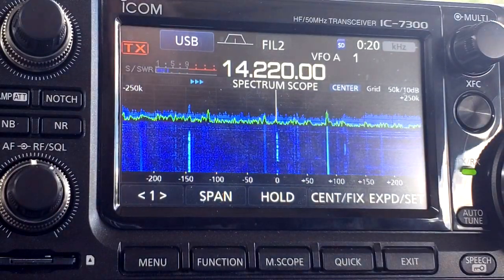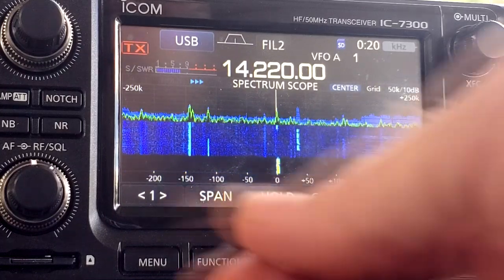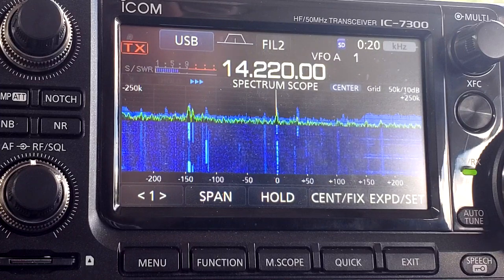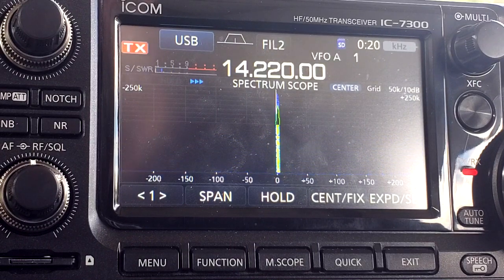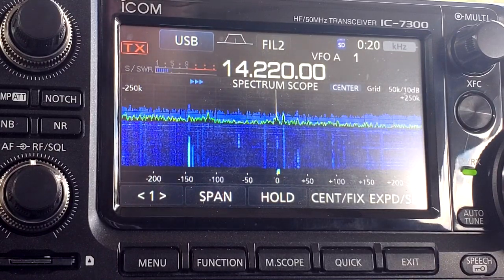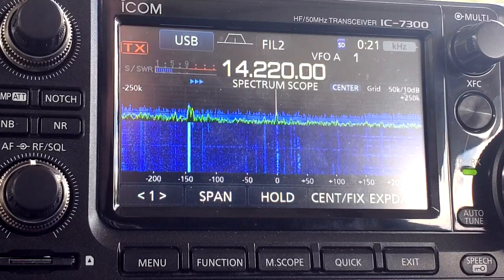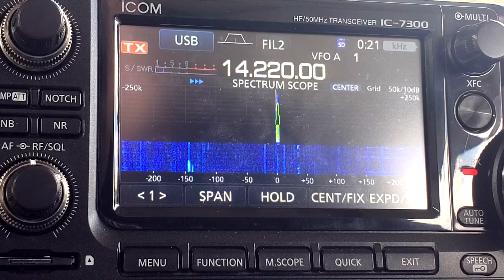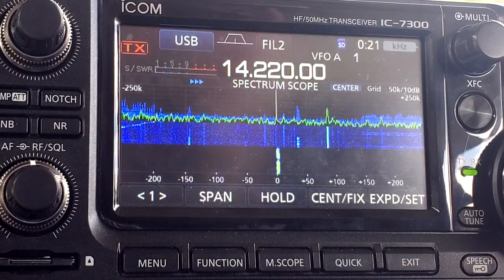KJ4RQF, this is KI5NPL. Kilo India 5, November, Papalima. This is KJ4RQF — you've got about a 5.8 or so into central Georgia, just south of Atlanta. Go ahead. Hey, I copied a 5.8 out of Georgia. You're coming in about the same here, about a 5.8 to 5.9 here in Texas. I just put up an NFED half-wave antenna, so I was trying it out — just got it strung up as a sloper, basically, into a pine tree here near my shack, just checking it out. That's a fantastic coincidence, because I'm actually doing the exact same thing. I just built an NFED half-wave — I'm actually shooting a show for my YouTube channel, and I've got it up in a tree in a sloper configuration, and I'm just trying to reach somebody to test out if it was working.